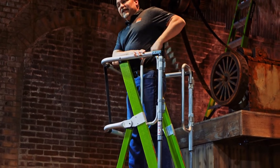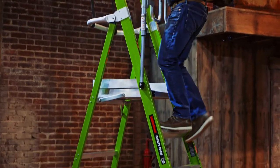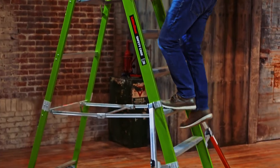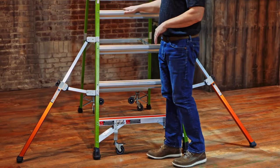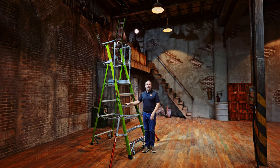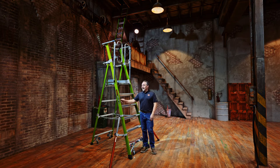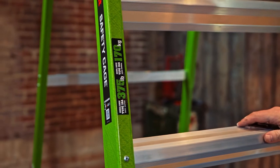Bring the one-way gates, catch that on your hip as you step out, maintaining those three points of contact when climbing up and down. The Safety Cage is available in a non-conductive fiberglass high-vis green — that color is easily perceived by the human eye, making it a safety color — available in a 375-pound capacity, so it's great for commercial or industrial applications.